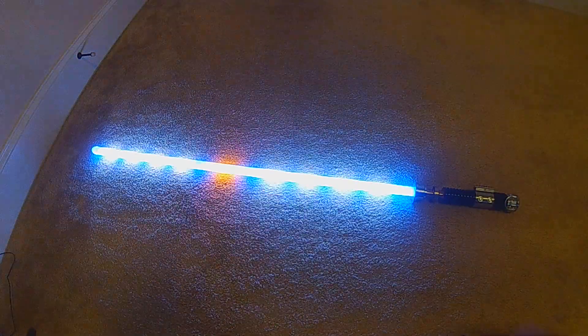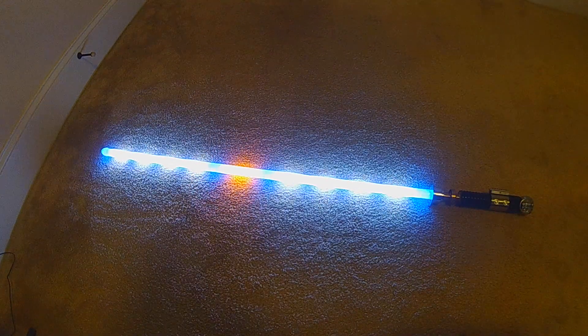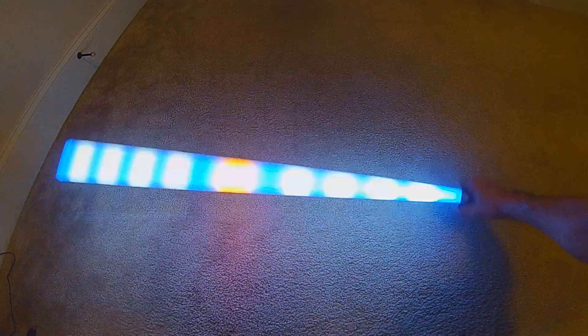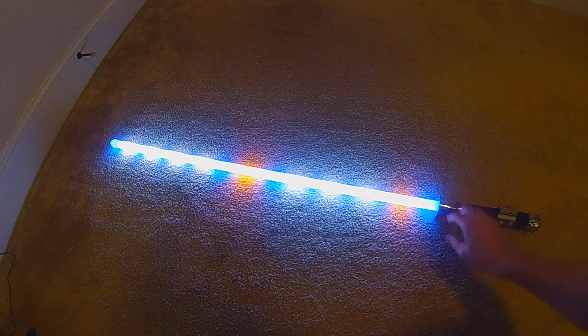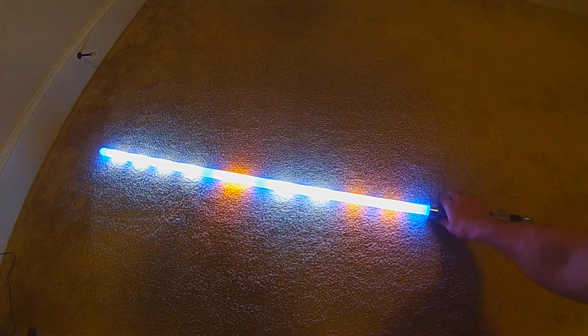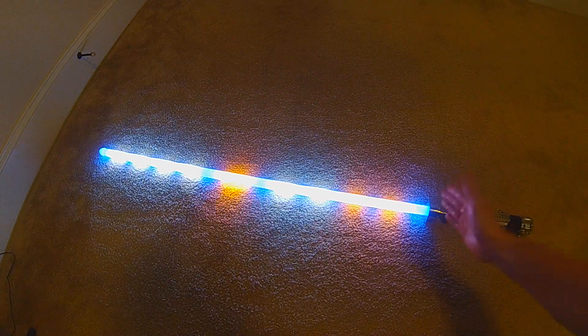This is the third interactive version — this one uses a swing. It's going to be a little tricky at this camera angle, but basically every swing will light a new candle. There's the first one — it looks better when you're angled down. Then the second. You get the idea — each swing triggers the next candle in sequence.